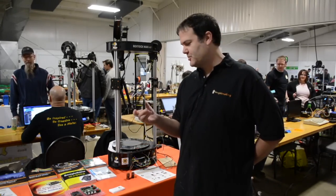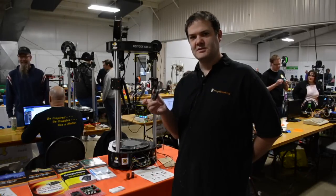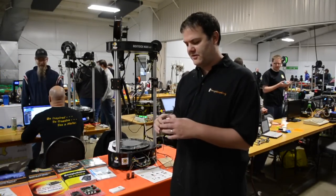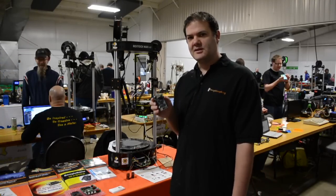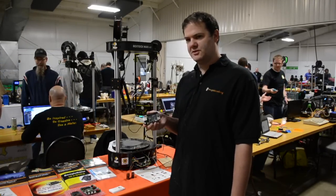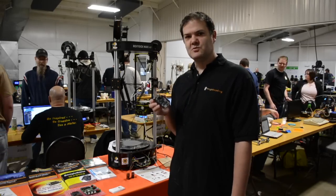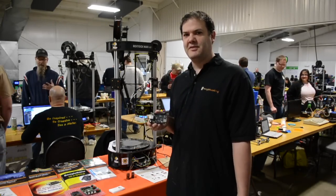This is a BeagleBone Black — you've probably seen it before. It's a gigahertz Linux computer that fits in an Altoids tin. But it's also got a whole lot of I/O capability and a couple of microcontrollers on here that are used to control real-time I/O, which makes it really great for making machines that make things.